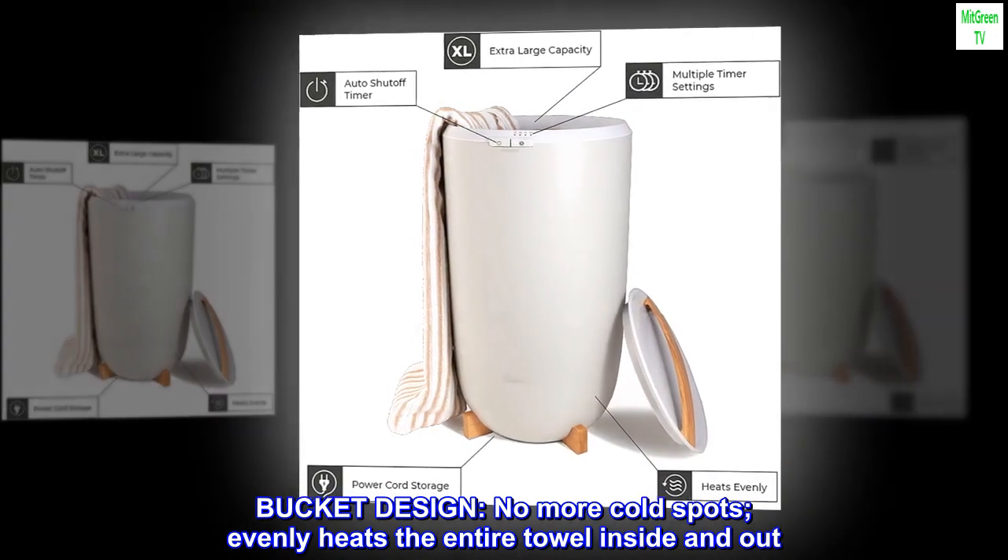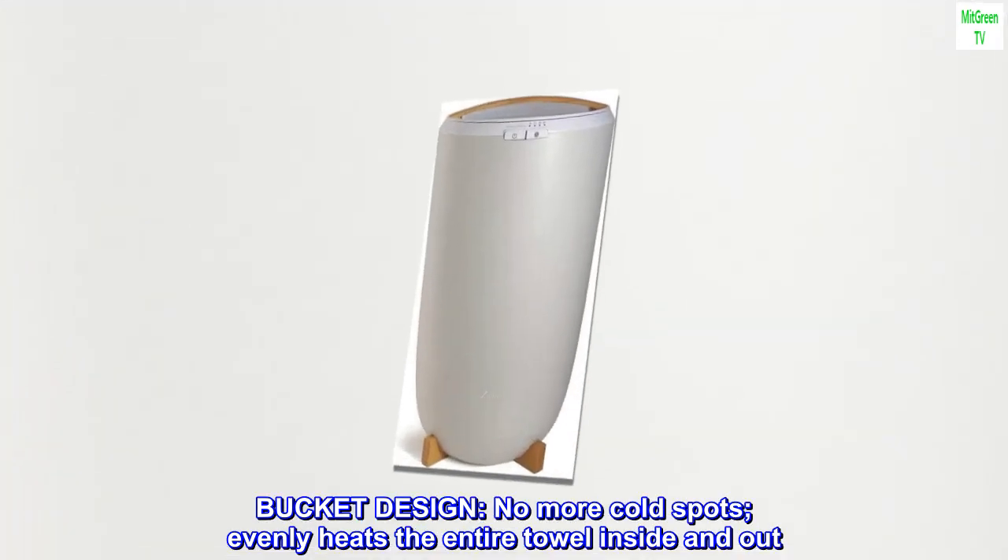Bucket design. No more cold spots. Evenly heats the entire towel inside and out.